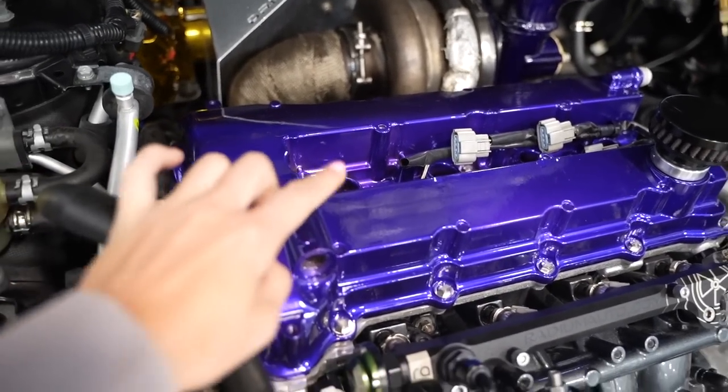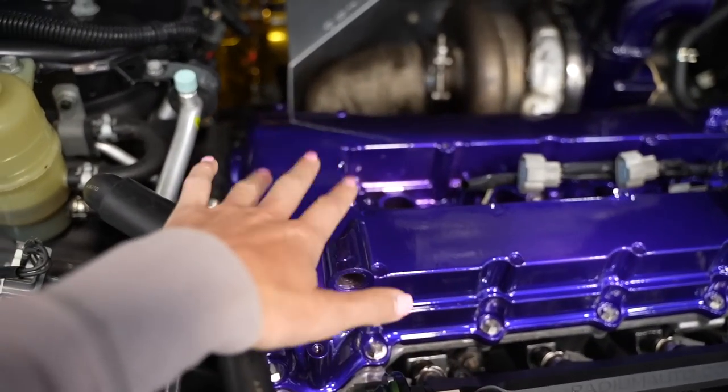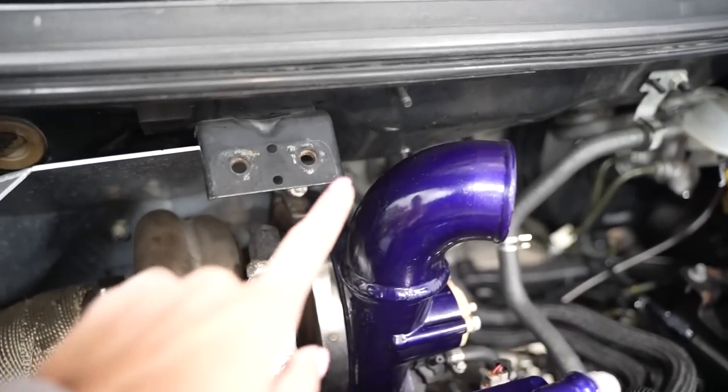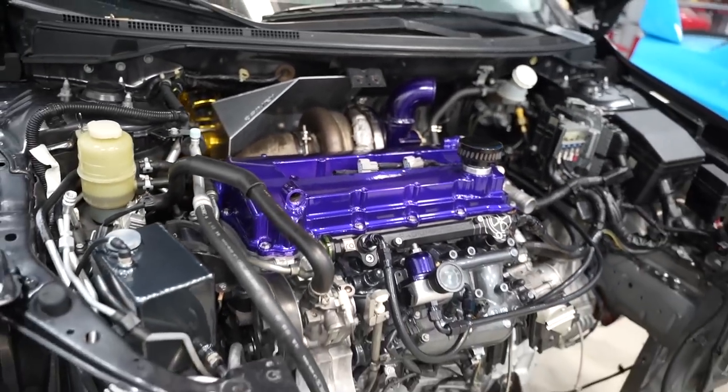We decided to go with the purple, and it's also going to go on the brakes. Right now the calipers are just red. He repowder-coated this — it's like this lollipop purple from Prismatic Powders, and this is the old color. They're super similar, but this one's just a little bit more poppy, which I absolutely love.